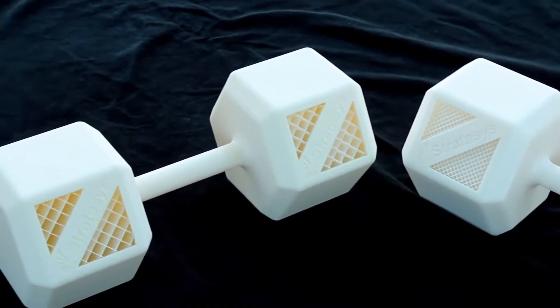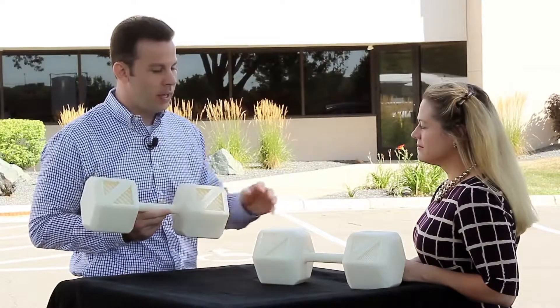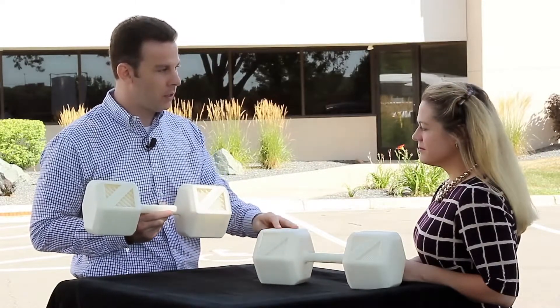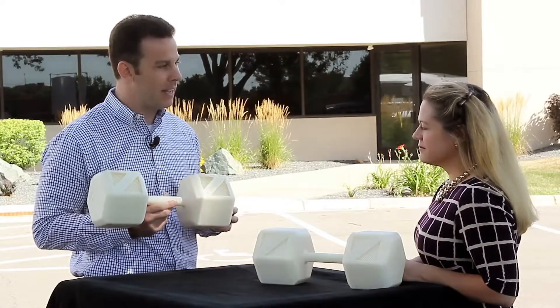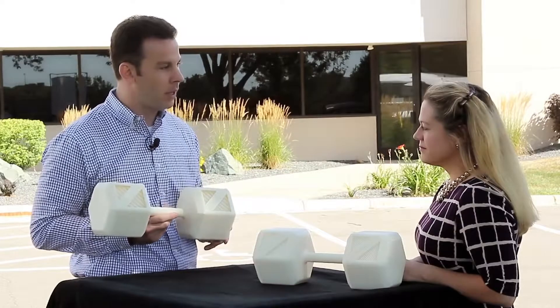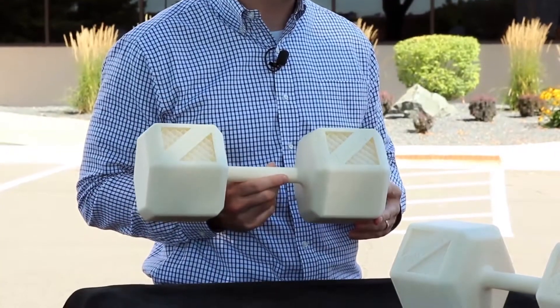So we have here a couple of dumbbells, the same part file. This one built in ASA in the default sparse mode, and this one built in our ABS-M30 in its default sparse mode. This part weighs about 60% less than our ABS-M30 part, so you can use much less material and possibly even print parts faster with our ASA material.